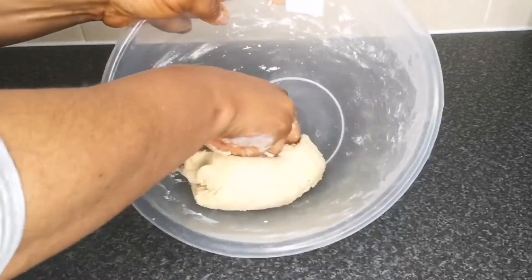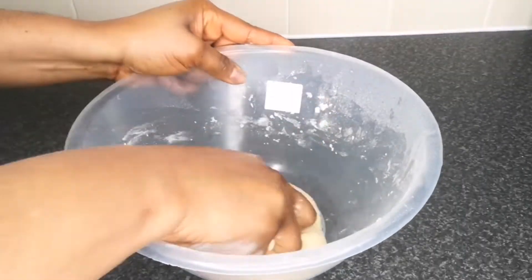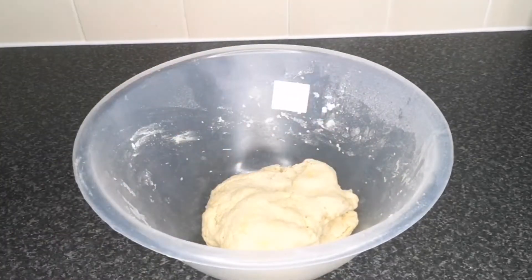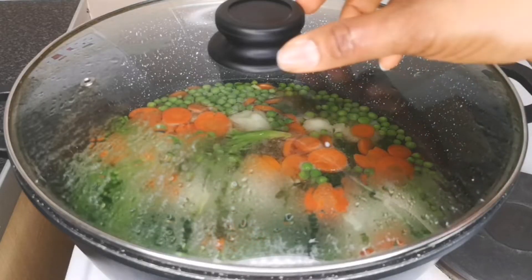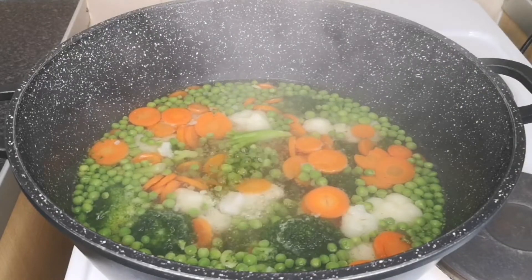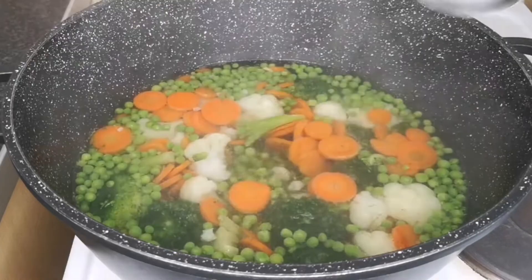Once the dough has come together, knead it for at least one or two minutes. You don't want to over-knead it because we're using it for pie. After that just cover the dough and allow it to rest for at least 20 minutes. It's been 10 minutes and I'm going to check on the vegetable. Please do not overcook your vegetable — after 10 minutes just take it off the heat and allow it to cool down completely.